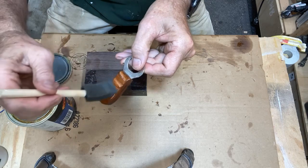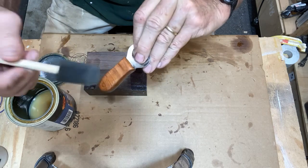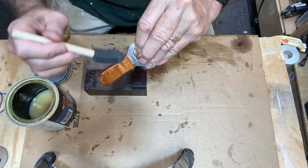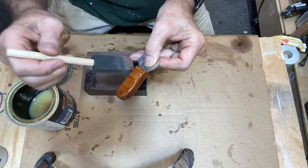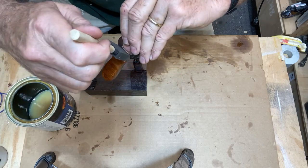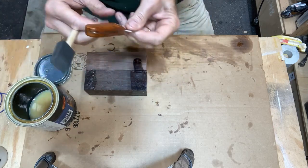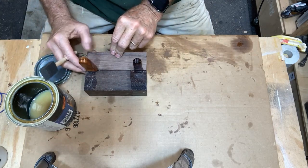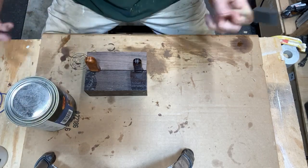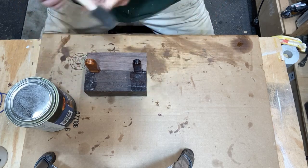This really makes the wood pop and looks very nice. I'm using a sponge applicator so it won't leave any brush streaks. I'll let that sit and dry for a few minutes, put one more coat on, and then the making of the handles for these vintage bottle openers will be complete.